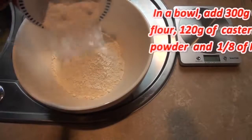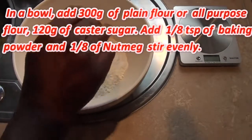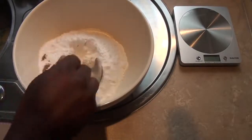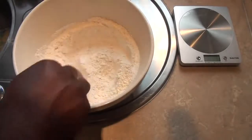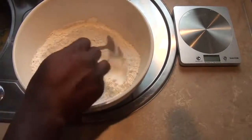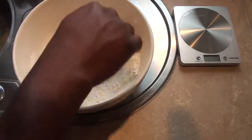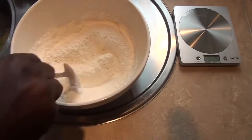I'm going to have 120 grams of sugar, one-eighth teaspoon of baking powder, and one-eighth teaspoon of nutmeg. I'm going to mix these together because I want them to be evenly distributed. So what I have there is 120 grams of caster sugar, 300 grams of plain flour, one-eighth teaspoon of baking powder, and one teaspoon of grated nutmeg. I'm quite satisfied with the mixture there.